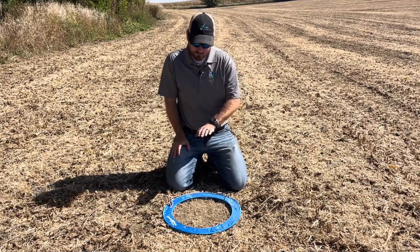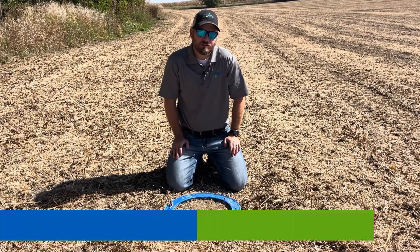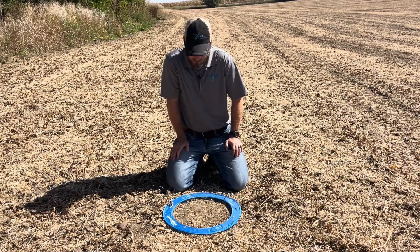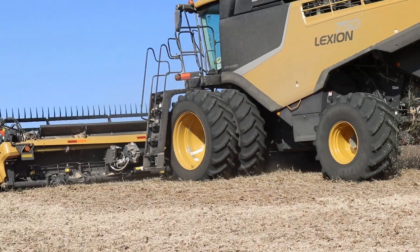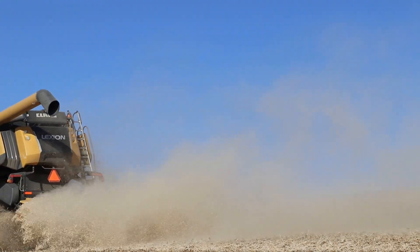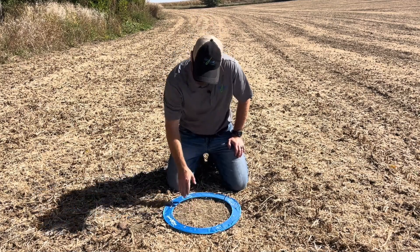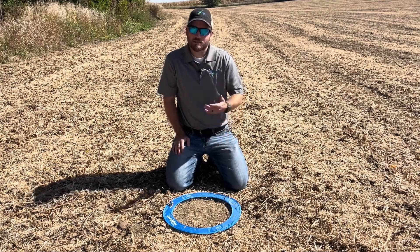So first things first — what are we looking for? Basically, four beans per square foot is going to indicate about a bushel loss. I've got a foot-square circle here — it's actually meant more for alfalfa stems but serves the same purpose. You can stop the combine and look at just the header, or you can go behind and look at total loss. This would be after the combine — so this would be total loss. We're right in the middle. I cleaned all the area here within the foot circle and we actually have about 16 beans down here.